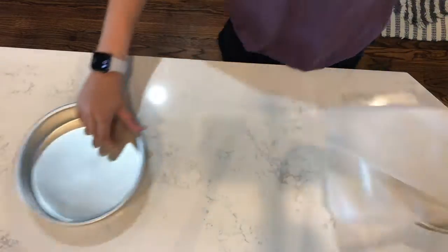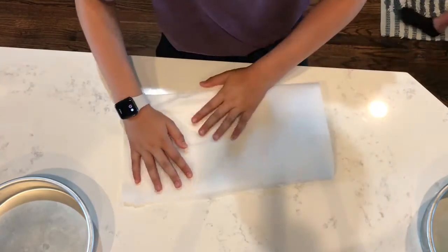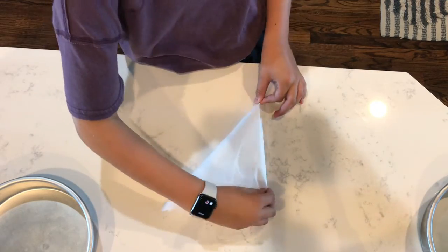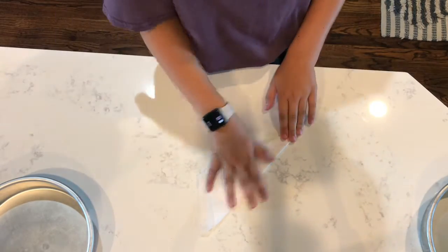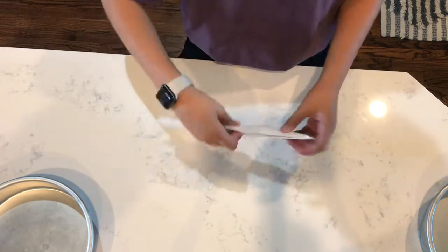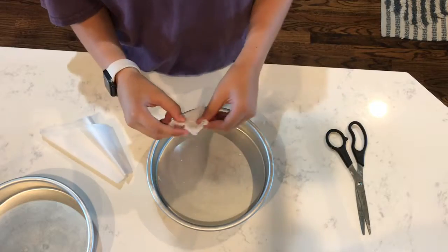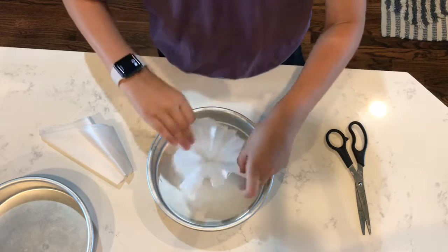You're going to get a square of parchment paper that's larger than your circle pans. Fold it in half, fold it in half again. Then, holding a corner, you're going to fold it in half again, and keep folding it in half until you get a very small slit of paper. Take your cake pan and line up your parchment paper with the point in the very center. Cut at the end, and once you open up your parchment paper you should have a perfect circle.